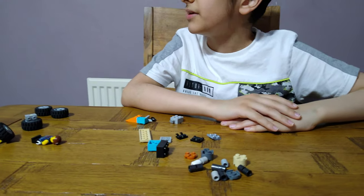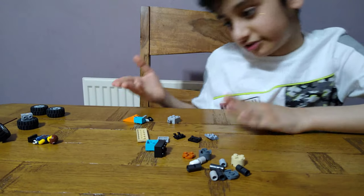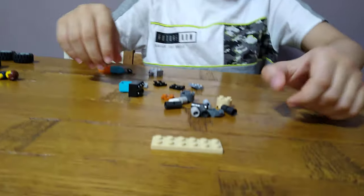Hey guys, here I'll be showing you a mini Lego rocket car. These are the pieces you'll need for the build, so let's start. First, we're going to start off with the base of the rocket car.